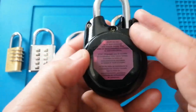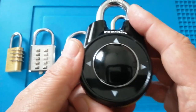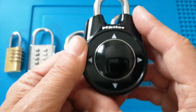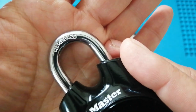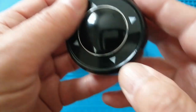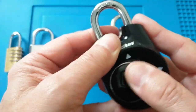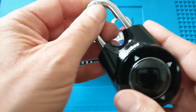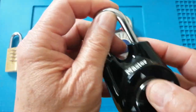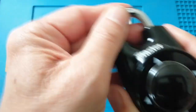My advice is to use the default code because it's going to be different to anybody else's. It's also got a hardened shackle, and another thing I like is that no matter what you do with this, you can always put the shackle back in.